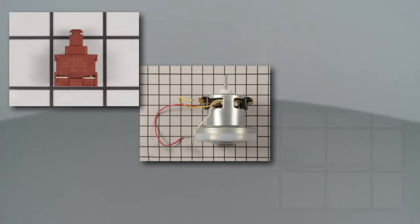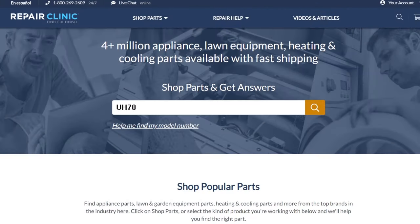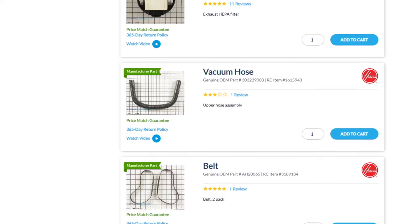All of the parts shown in this video are available on our website. Be sure to enter the full model number of your product in our website search bar to find the specific replacement part that will fix your vacuum cleaner.